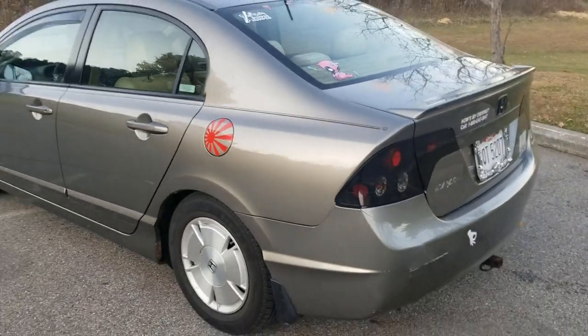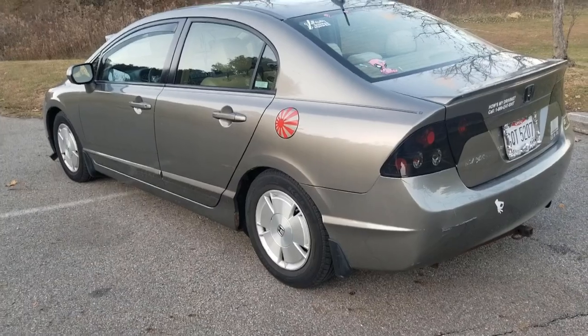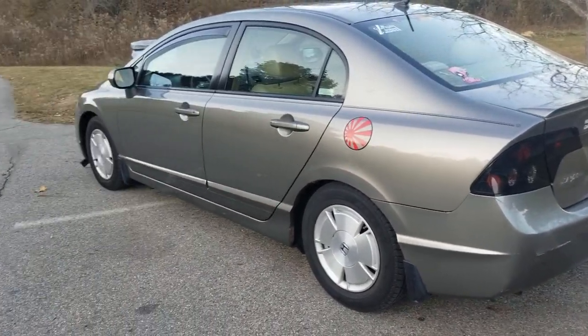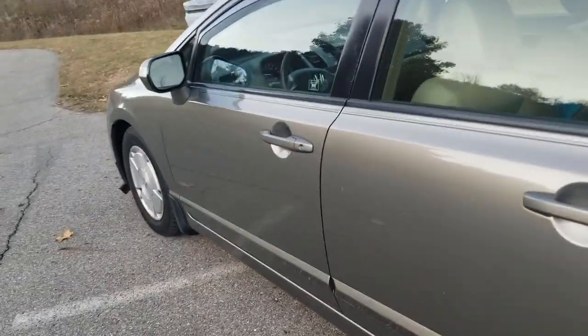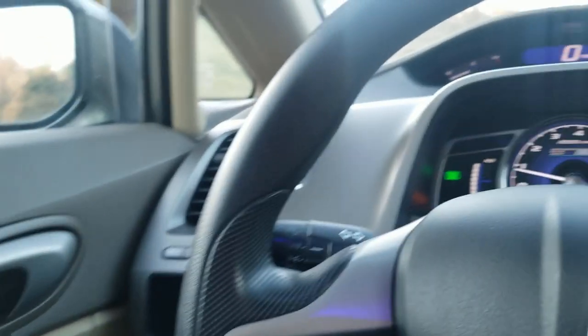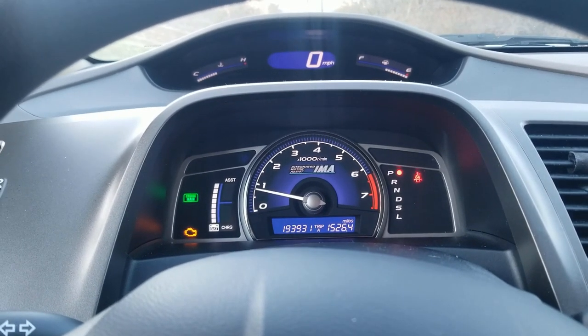For a car that has almost 200,000 miles within its 11-year lifespan, still running as smoothly and quietly as this — that is just a great milestone in my opinion. There are some of these models of Civics that are known to make it to a million miles. I'm not sure if mine will ever make it to a million, but I guess we'll take it out on the road and I'll show you guys how it drives.